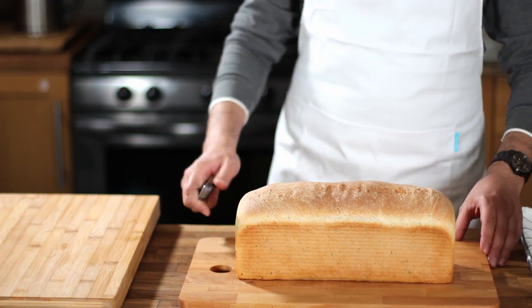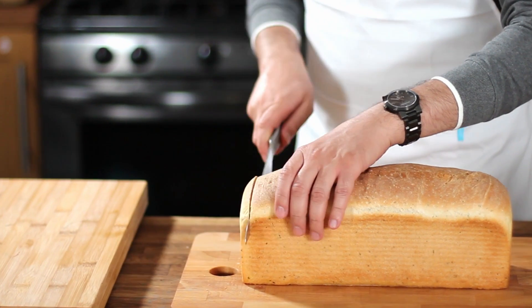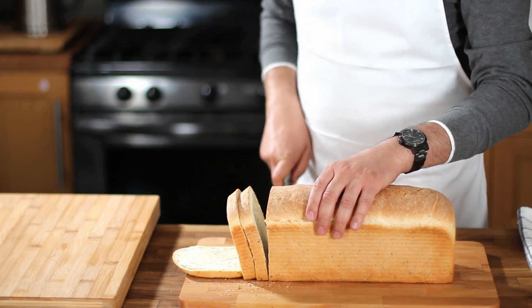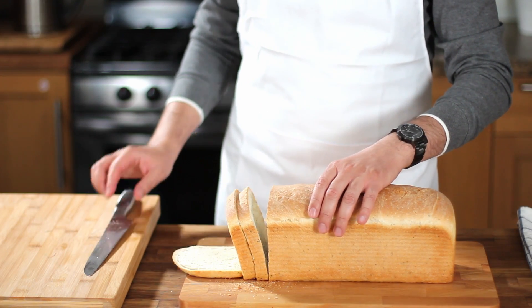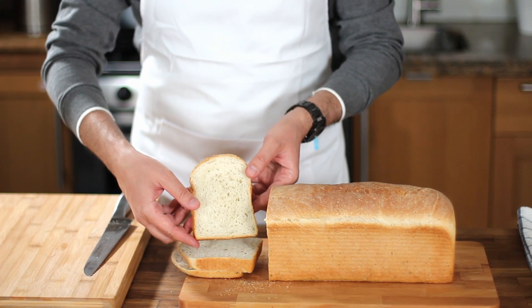Because this bread smells so amazing and I was so hungry, I waited only 15 minutes and then started slicing. The bread is still warm and of course hard to slice without breaking — but hey, who doesn't love a freshly baked warm bread? Look at this — it's so soft and airy, I'm sure this bread wouldn't even need chewing.